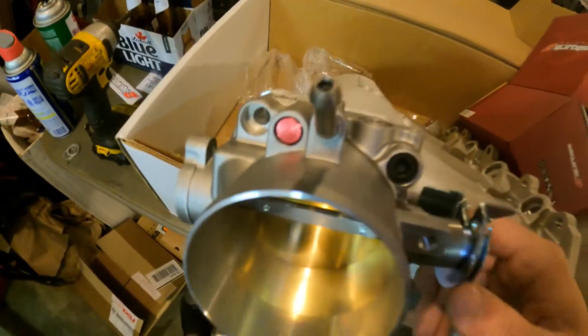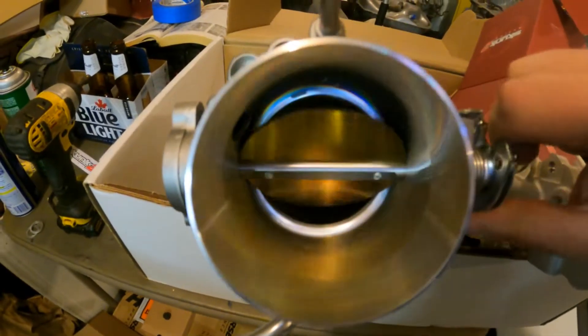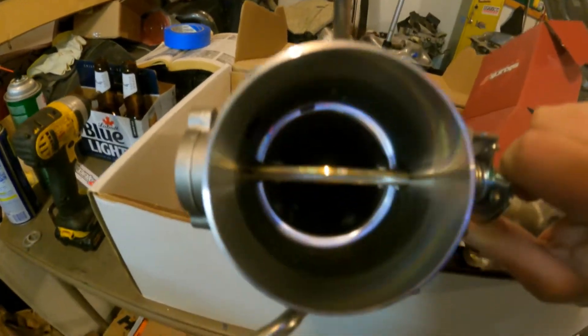I've got the throttle body on here with only two bolts, no gasket — it's coming back off anyway. When you open this thing up, you can see there's a ridge there; it's not quite flush with the throttle body. The throttle body is bigger than the intake manifold opening. So we need to port match it. Basically, we need the intake manifold opening to be the exact same size as the throttle body, because you don't want any restriction when air is going in — restriction equals less horsepower.